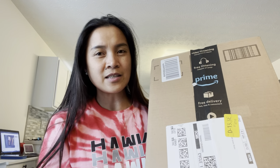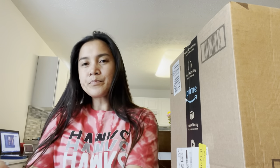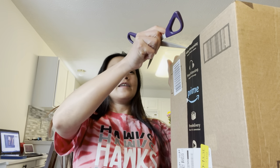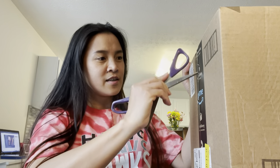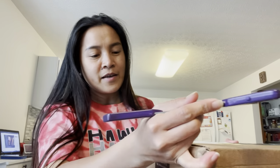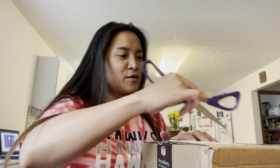This one — I do believe my husband ordered it yesterday and it arrived today in the afternoon. We're gonna open this. This is not my idea of having this kind of gadget — it's his idea. He gave me a job to do today: to put it together.